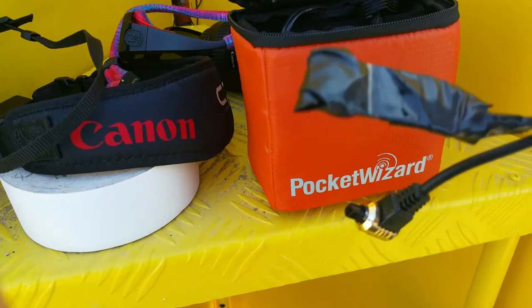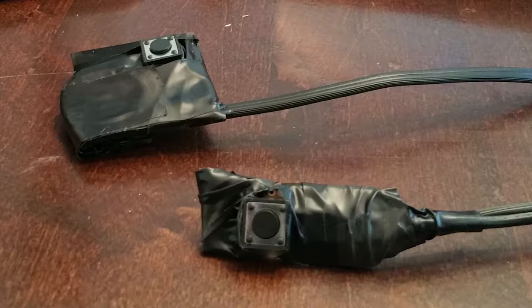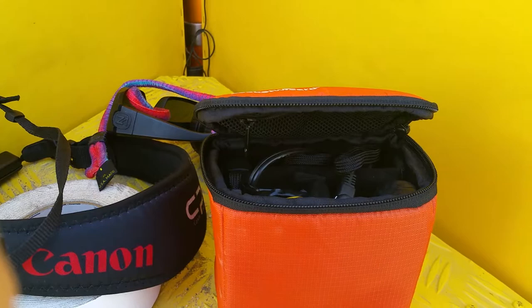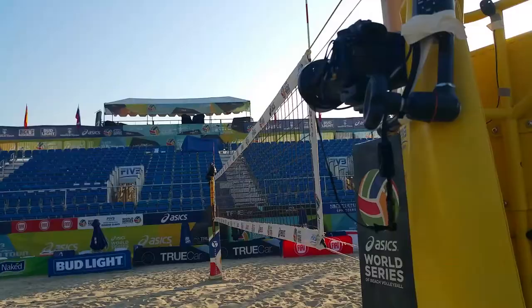I also built my own button, so we'll be up in the stands — I'll have somebody up in the stands firing that when the action near the net gets interesting. Then we have the shutter release on the other side, and we have the Pocket Wizards — one will be on the camera and one will be up in the stands.